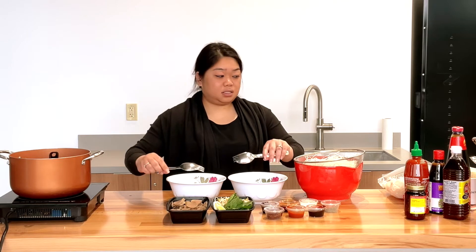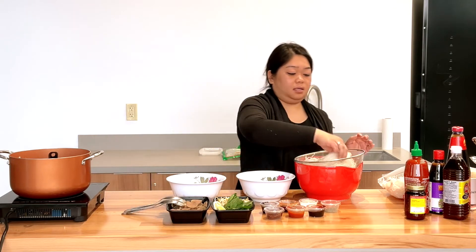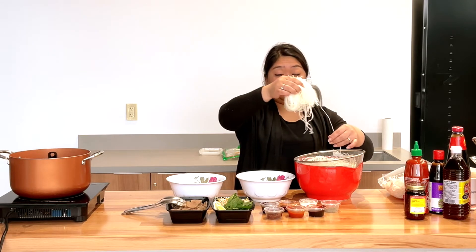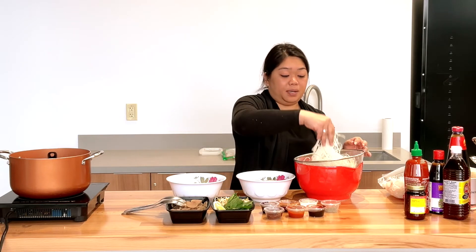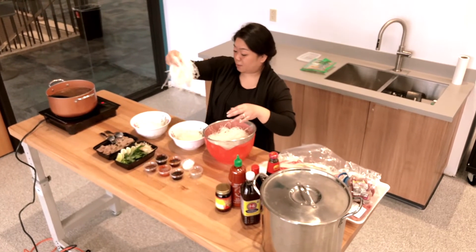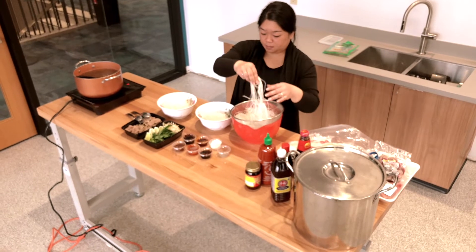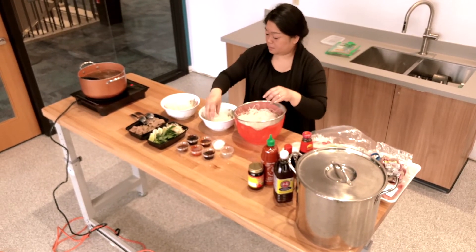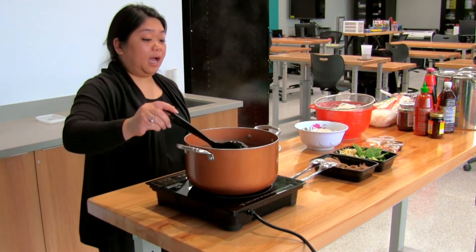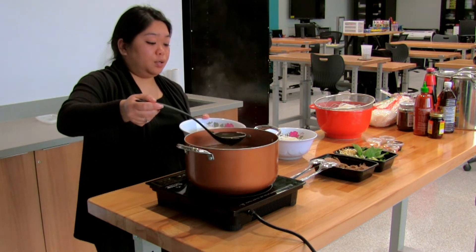So I'm just going to set up the noodles. Just remember that when you're grabbing your noodles, they may not look like a lot now but they do puff up. So just grab what you can first. It's best to have your water boiling so it helps make sure your noodles soften.